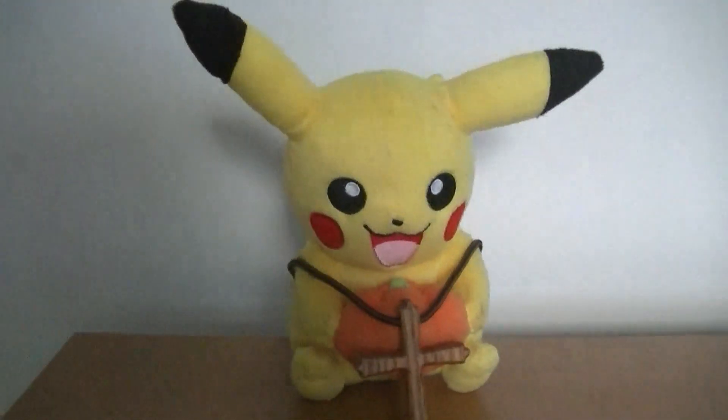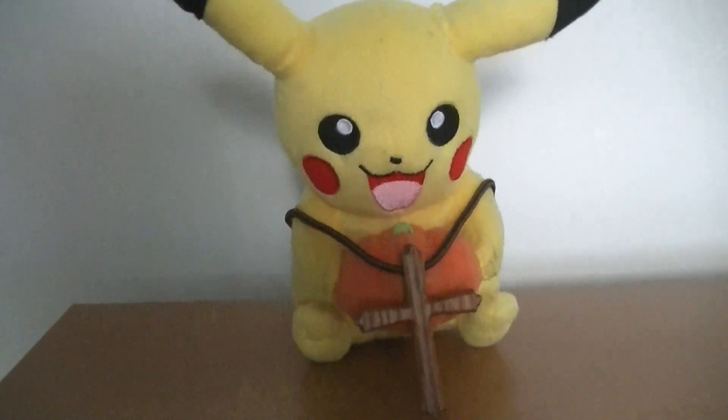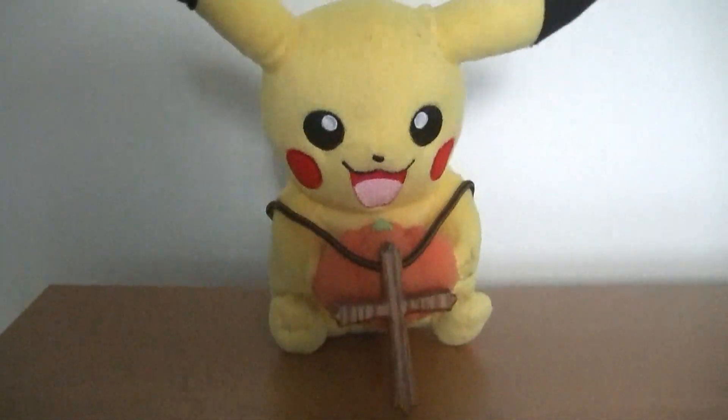Hey everybody! Zach Furnish, nice to be here with an unboxing for you guys today. Obviously, since you've seen the title, it's going to be for Rise of the Guardians Blu-ray DVD and Digital Combo Pack.